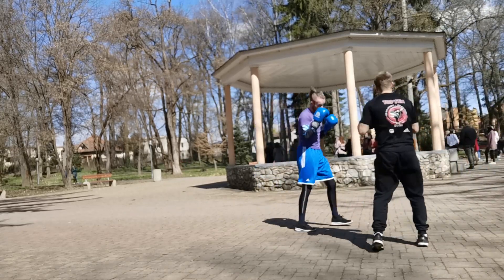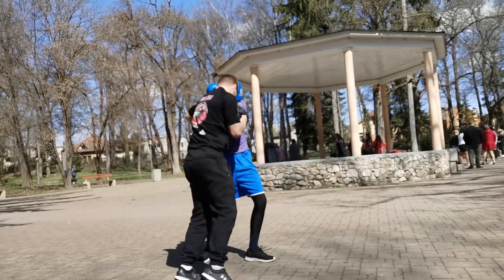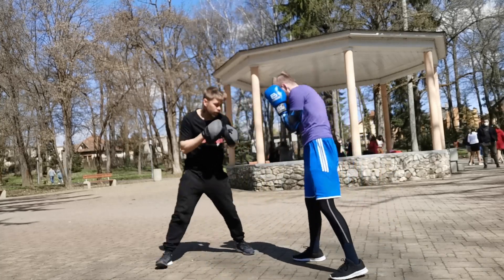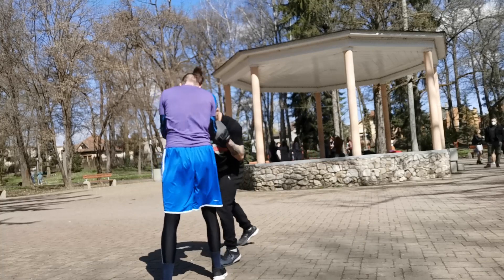Here we did a drill where I was applying pressure, and when David moved back I had to instantly hit a jab-punch combination. It's a good exercise for learning when to strike.